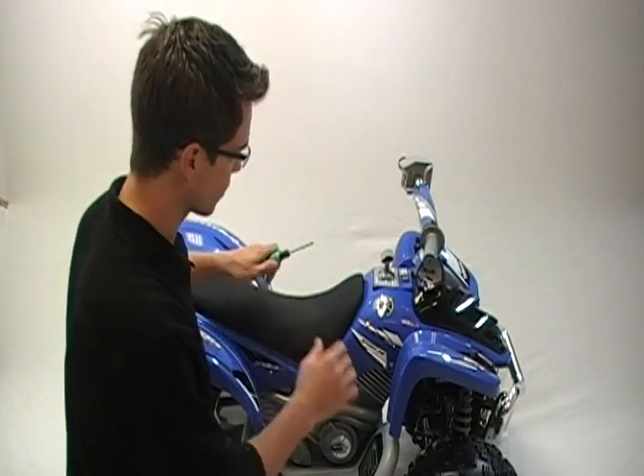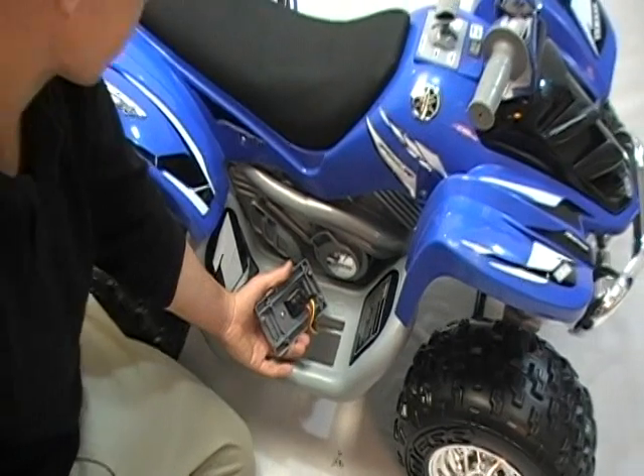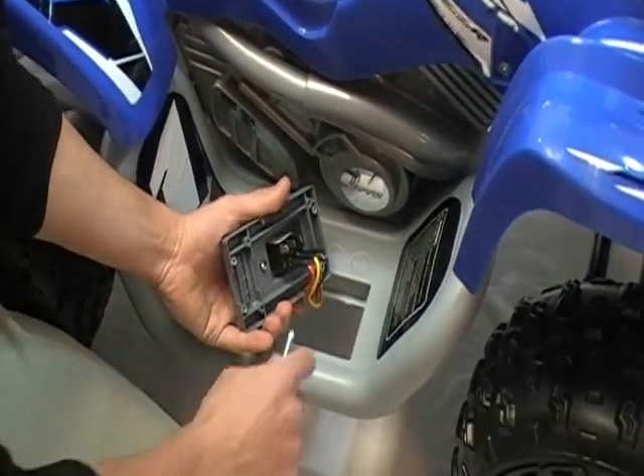The next step in troubleshooting your Raptor 700 with no lights or no movement is bypassing your pedal switch. First, remove the housing. There are three wires located underneath. With your battery unplugged, disconnect the red wire and the yellow wire.